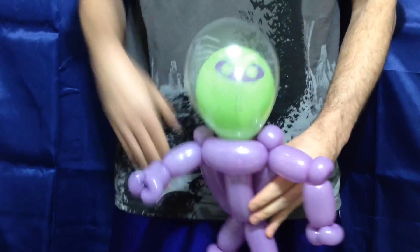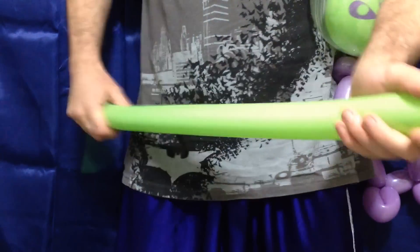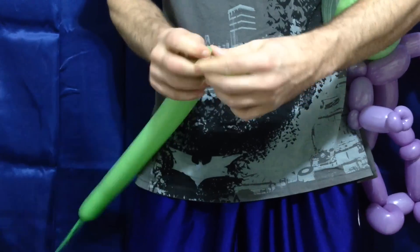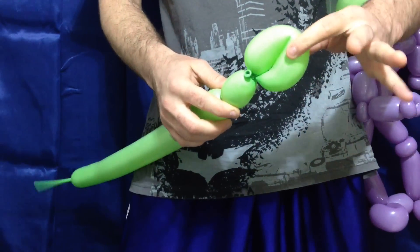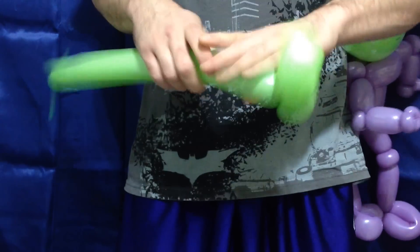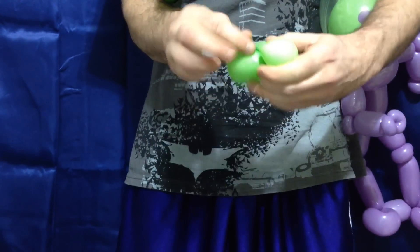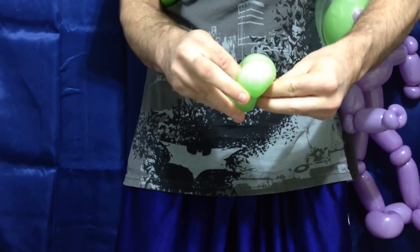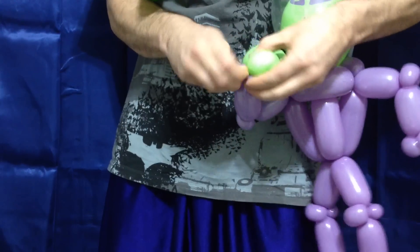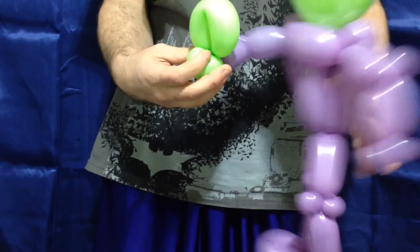Now we have to put on those hands — and then the gun. I already have a bunch of laser gun tutorials, but not one that only uses a single 160. Make a pedal twist just like the feet, but rip off part of it. Save the scrap because we're going to make the other hand. Tie this around all the way through, making sure there's a little bit left with the tail because that goes right into the pinch twists. Do the same thing with the rest of the balloon, make another hand exactly the same way, and tie it in.